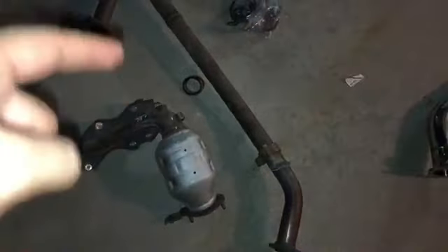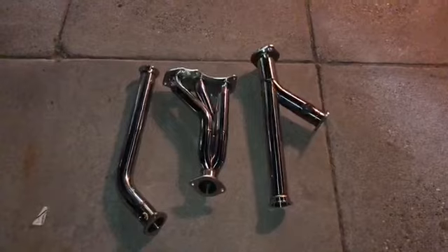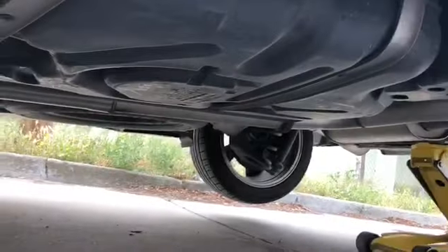First header is off — or exhaust manifold, whatever you want to call it. The front header is going on right now. After this, just the rear header and Y-pipe. This is what we got out: front header, Y-pipe. Not gonna really film too much of the rest because it's just taking off and putting stuff back on, but going to film the first start with the new setup. Everything's already on — here's the Y-pipe and here's the rear header.